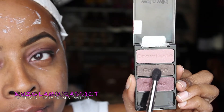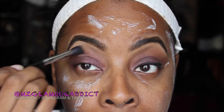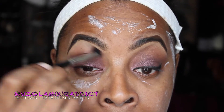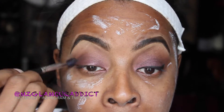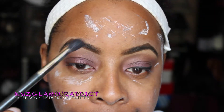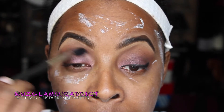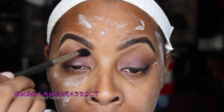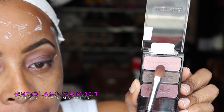Now I'm going back into the shade labeled 'crease' and applying it into the crease in a windshield-wiper motion, back and forth. To really blend it out, I'm taking a clean blending brush and blending until you possibly cannot blend anymore — you don't want any harsh lines.